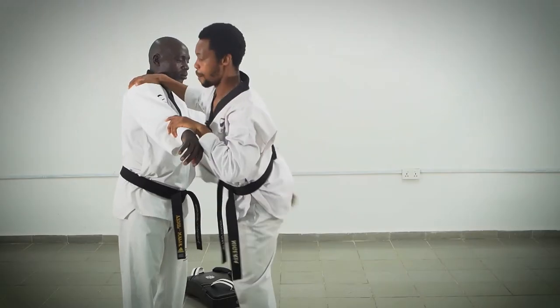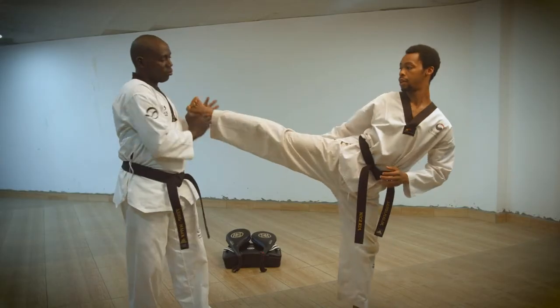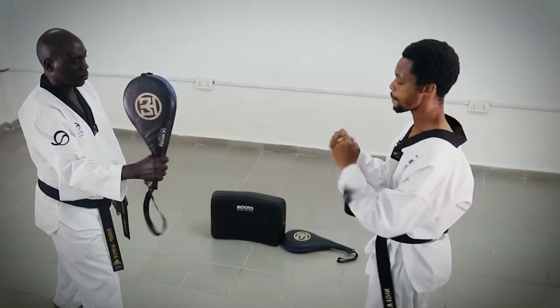Hello, my distinguished viewers, and welcome to the breakdown of Kicking Techniques of Taekwondo. In this course, I'm going to introduce the features that make Taekwondo stand out in all of martial arts when it comes to kicking techniques.